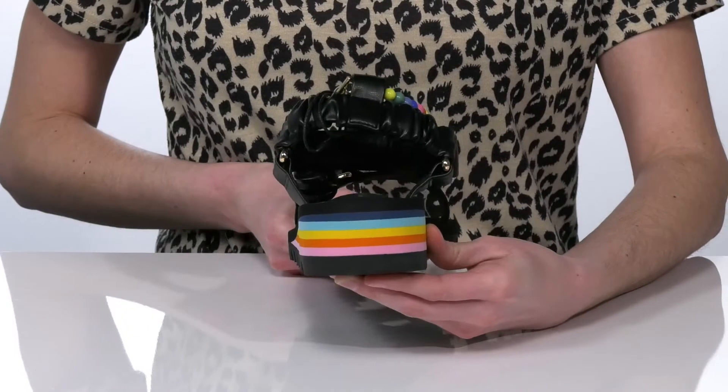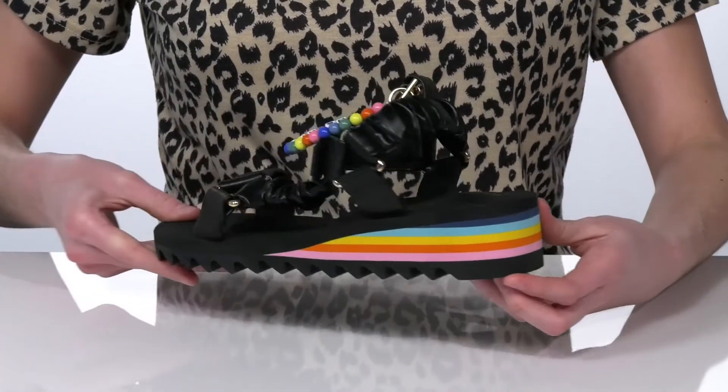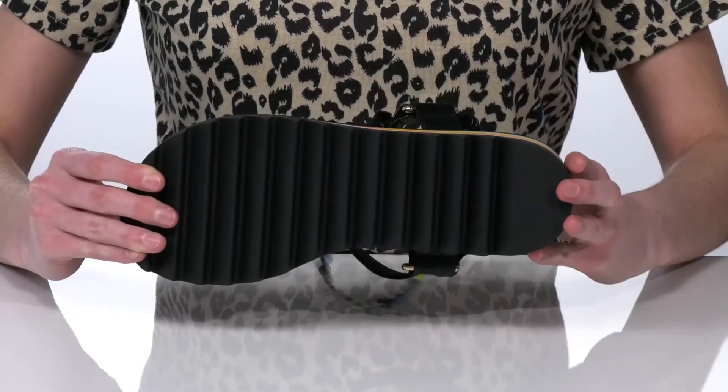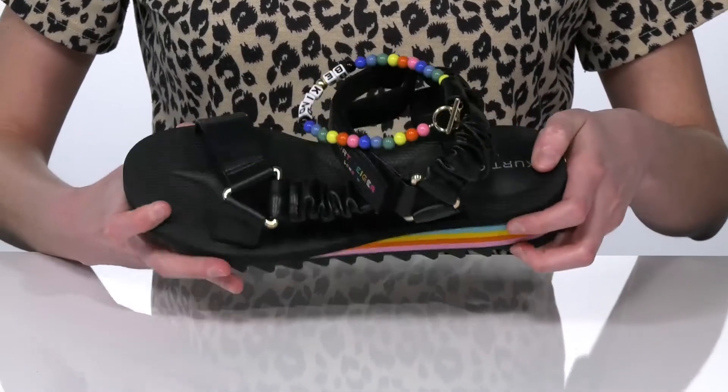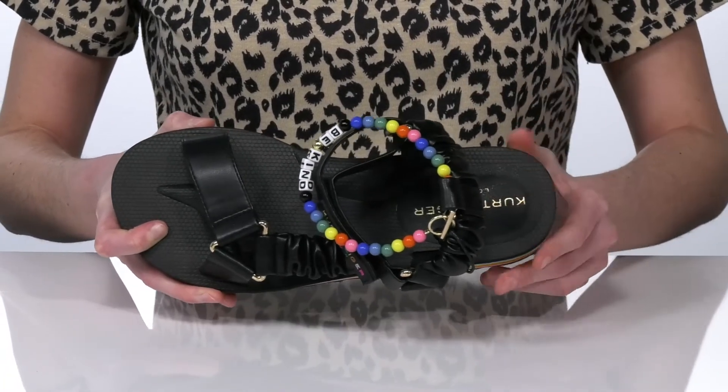The wedge heel is just over an inch tall at the back and has a really fun and vibrant rainbow stripey design. The outsole is textured for traction, and inside they have a smooth lining and a nicely cushioned footbed.